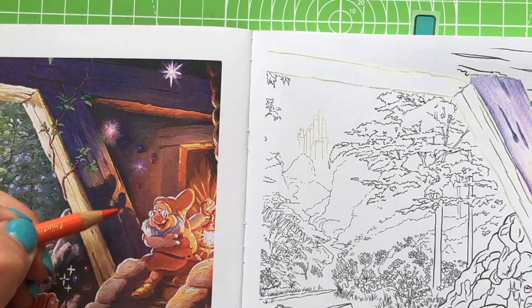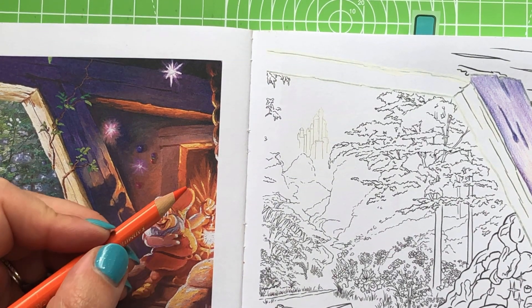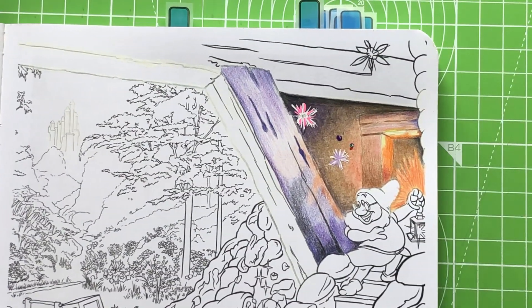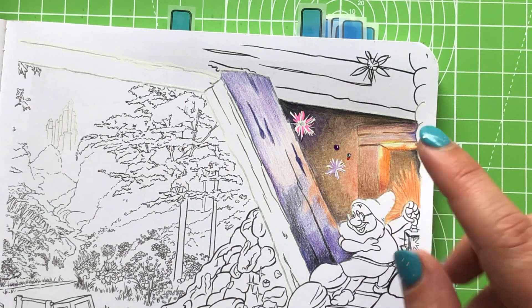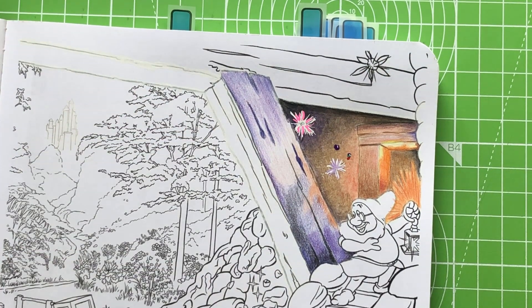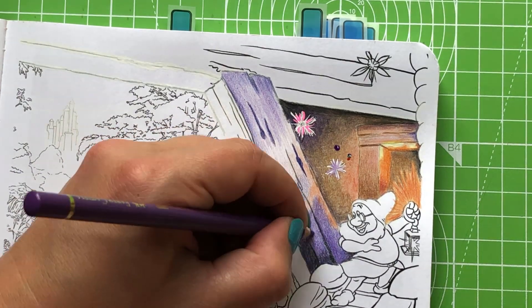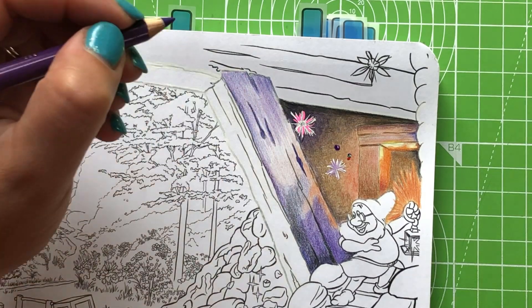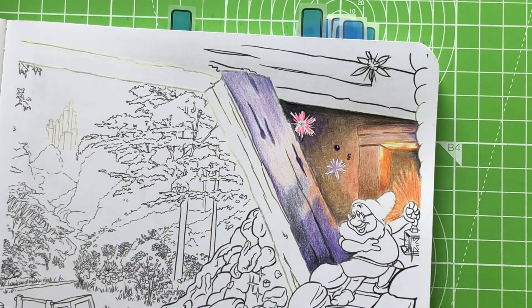For these little yellow highlights you can just see them here — I'm going to use a yellow gel pen for that. I tried with an ivory pencil but I wasn't really happy with it; it wasn't popping out enough. So I've decided to go with the coloured pencils for now and worry about the highlights later.